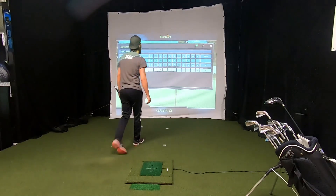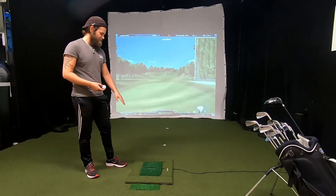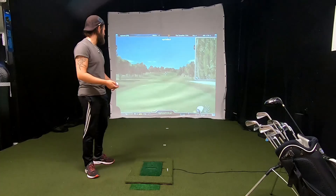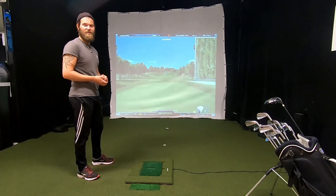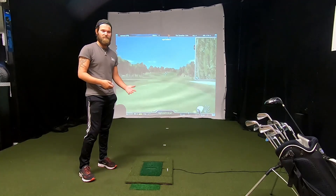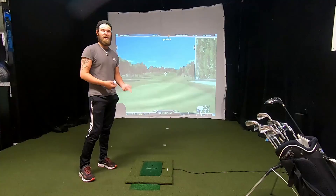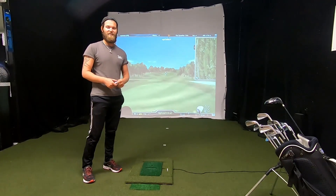That's everything from me today. I've shown you a bit of how the OptiShot works and played three holes. If you want to see more content about the OptiShot or have any questions about it, feel free to let me know in the comments, and also remember to subscribe and like the video.